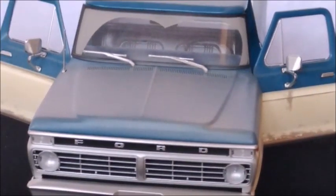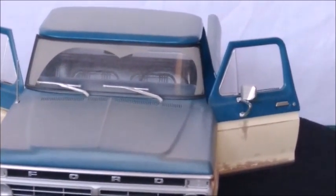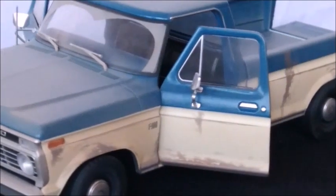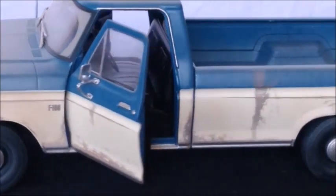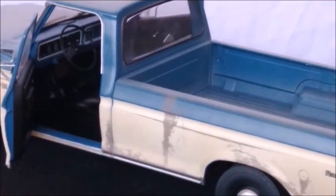The windshield is dirty — it's all dusty and muddy. The door opens correctly. The interior looks very nice. It's also made in blue, just like the outside.